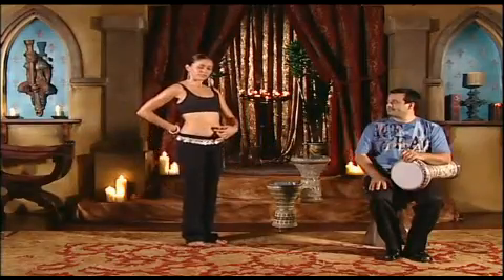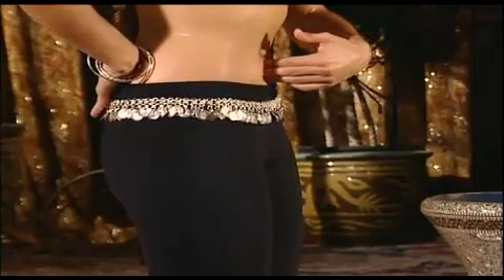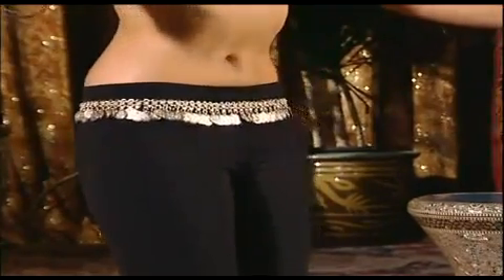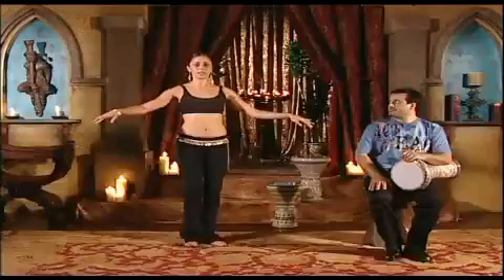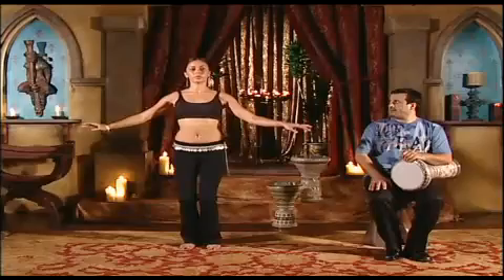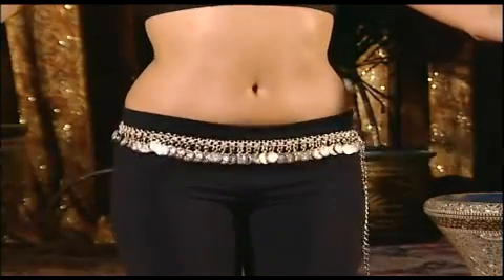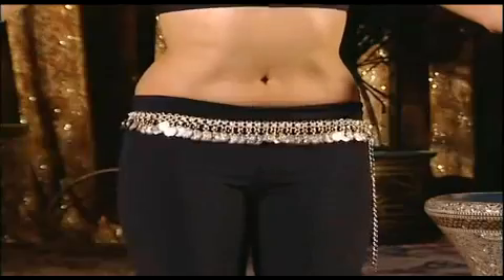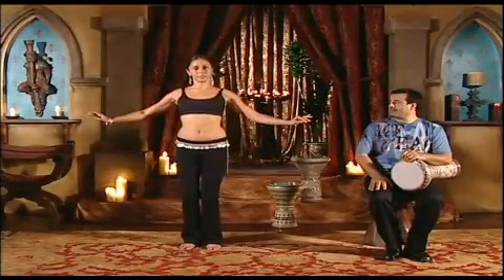Four is a tuck — you want to make sure that you're pulling in from the lower belly. Tucking in and release, tuck and release. Let's try that again. One, two, three, four, one, two, three, four. Remember, the tuck is a sharp movement — tuck.